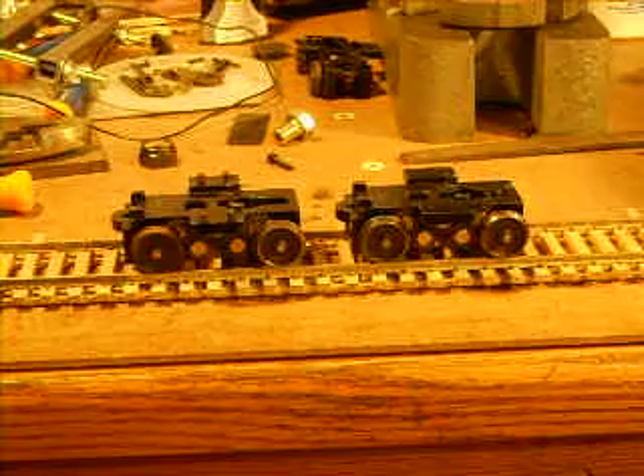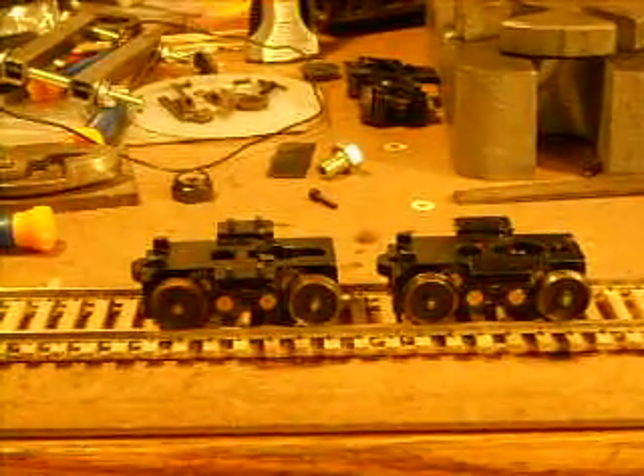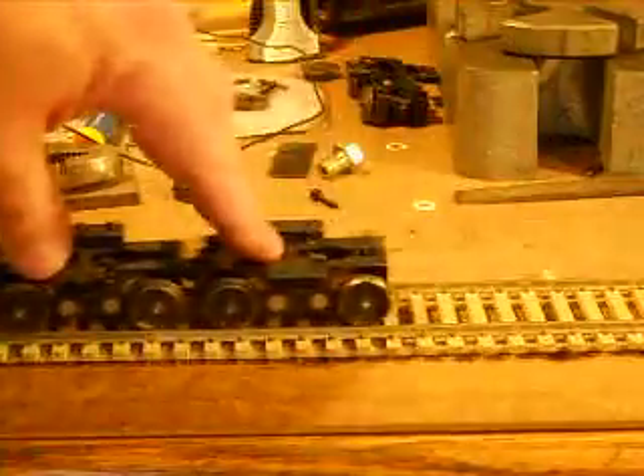Here we have two MTH power trucks that have been converted from three rail to two rail. As you can tell, the gear assemblies are there, the wheels are engaged, and they actually roll back and forth along the track too, which I can show you right now. You can see both of them.